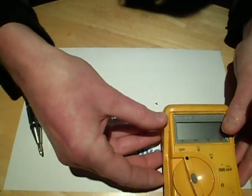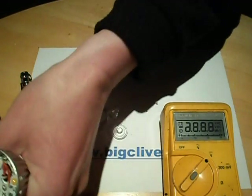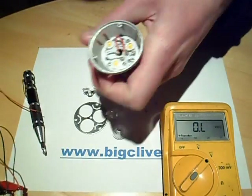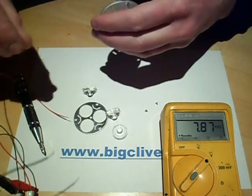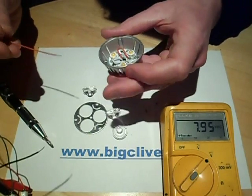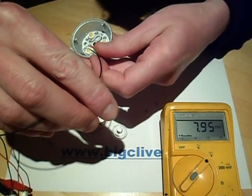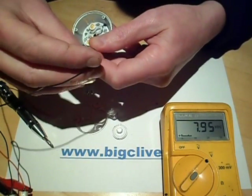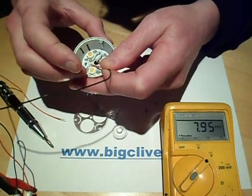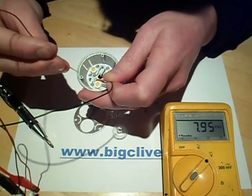I'm going to get a meter in here and set it up with a current-limited supply. I'm going to light one of these LEDs and see what the voltage across it when it's lit is. Currently the open circuit voltage across this is about 7.9 volts — it's a 9-volt battery running a little bit low, and it's got a resistor in series.